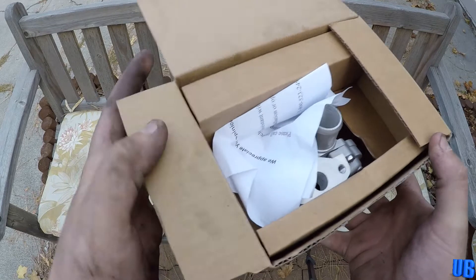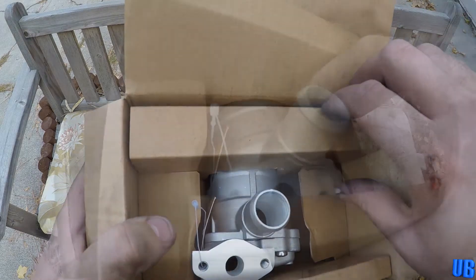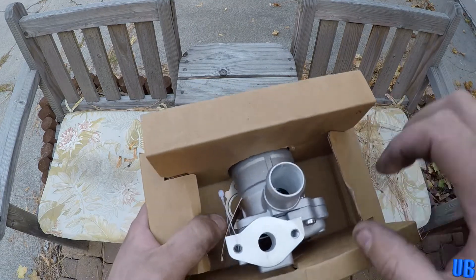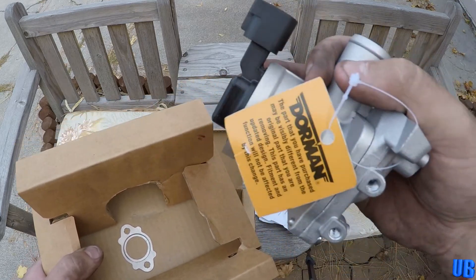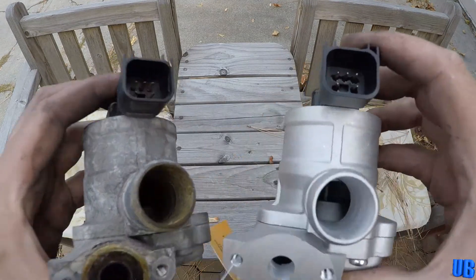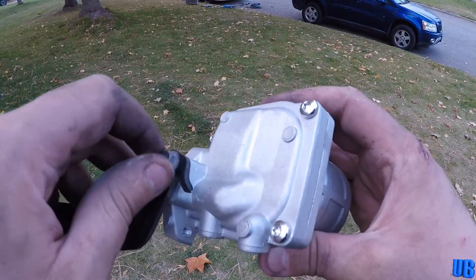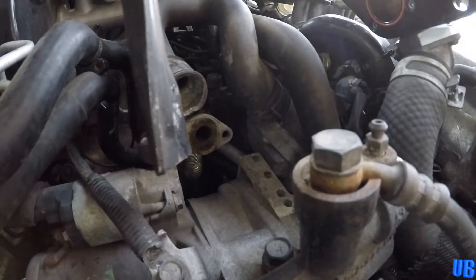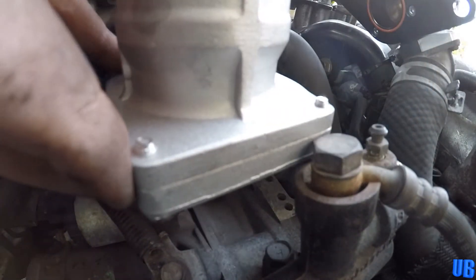For the valve in particular that we are replacing, the Subaru part number is 14864AA020. Now these valves are not cheap — this one cost me $385 USD. After a quick visual inspection to make sure the parts match, it's time to put the new valve in the car. Before you put the valve back in, make sure to bolt the bracket to your new valve. With your bracket attached, gently lower the new valve into place, then just repeat everything you did earlier when installing your new valve.